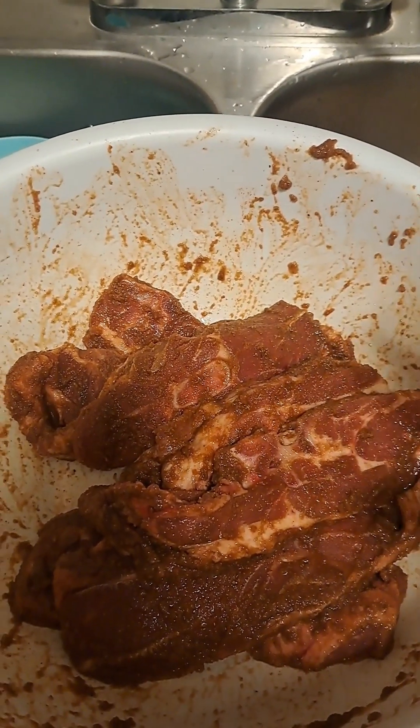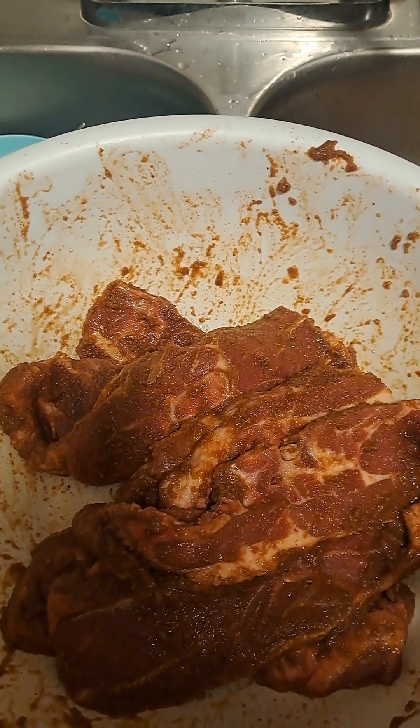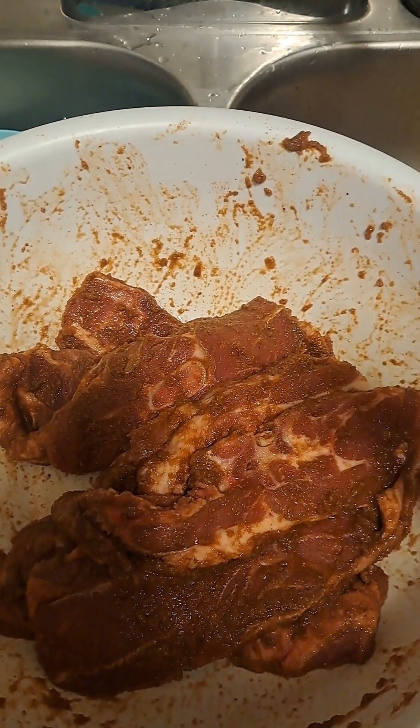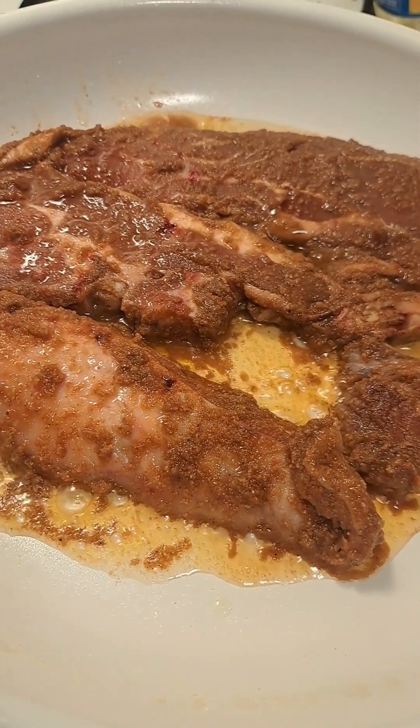I'm gonna let it marinate — I'm gonna put a cover over it and wash the skillet I'm gonna be cooking it in. I'll let you guys know how it turns out, hopefully it tastes good.